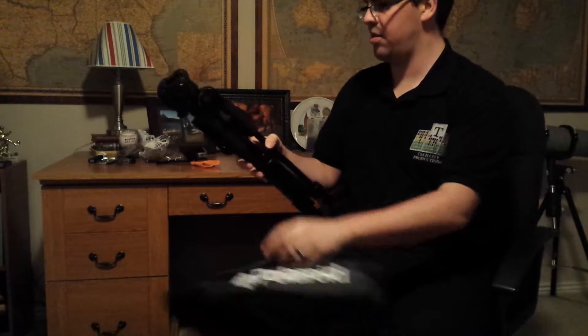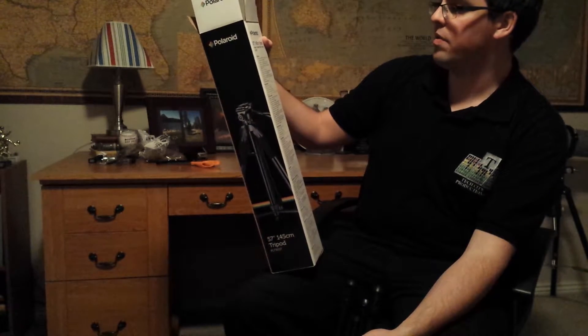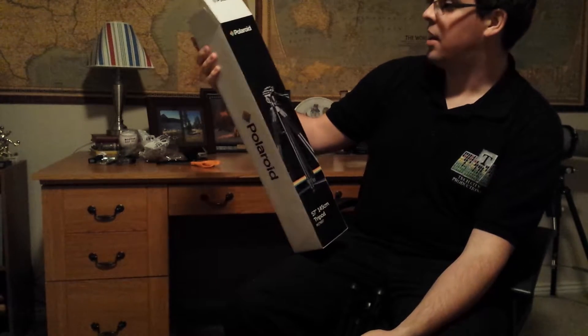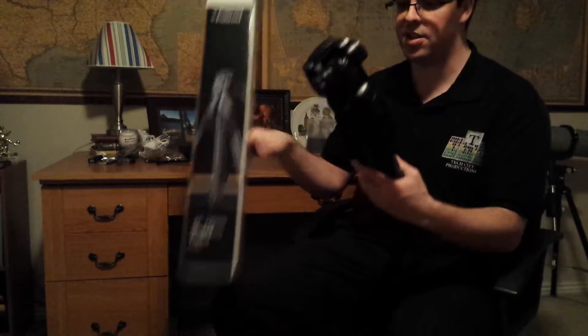There it is. There is the Polaroid — 57-inch or 145-centimeter tripod. They don't really have a special name for it. The model number is PLTRI57, which would be Polaroid Tripod 57-inch. That's what it is.